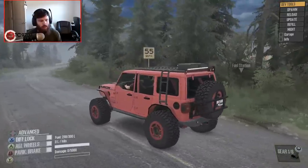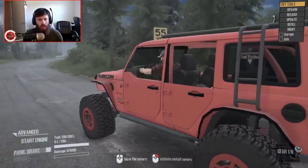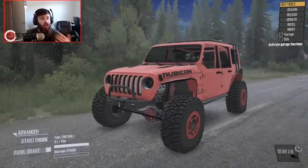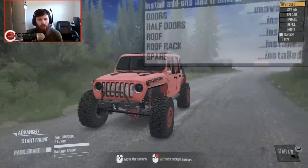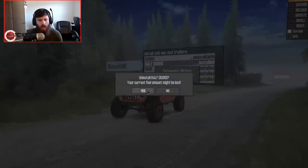Oh crap, I almost forgot. We're going to shut this thing off and run through the upgrades and sort of run through the current build and setup on this particular vehicle. With a garage being here, let's go ahead and uninstall everything.